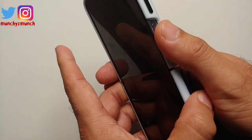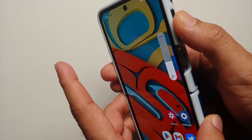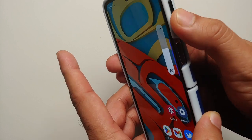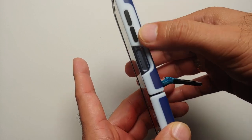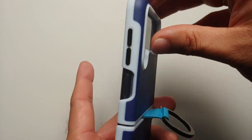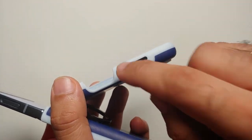On this side, the cutout for the fingerprint scanner is good enough and lines up pretty well. The volume buttons are comfortable and easy to access — clicky with good tactile feedback. I would have appreciated if these buttons were textured.